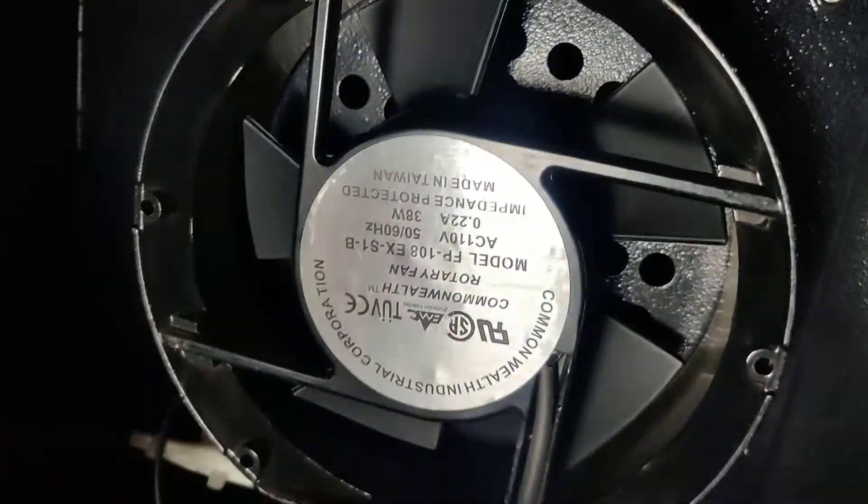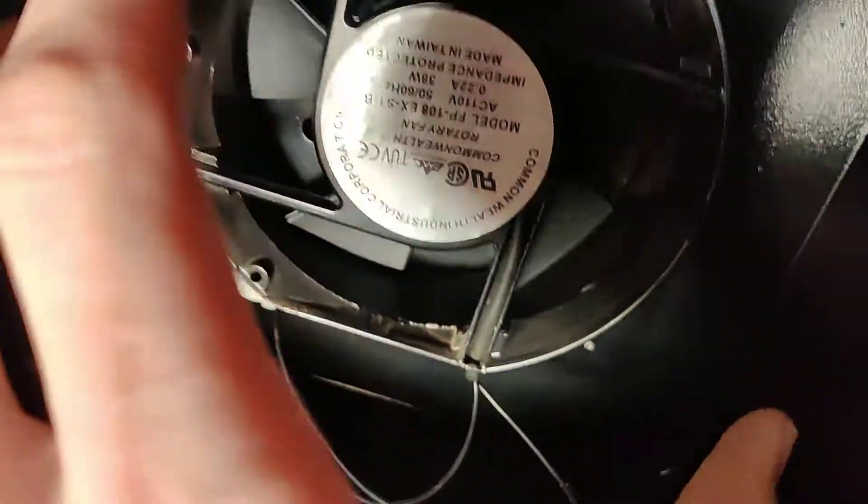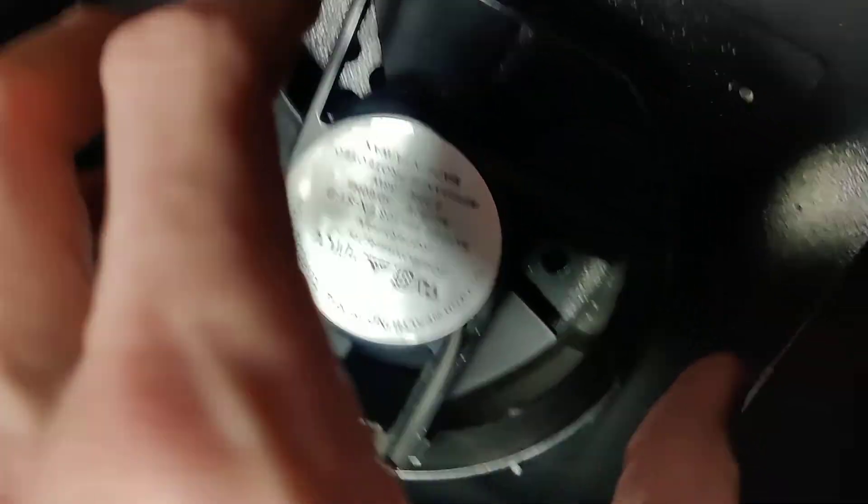Now, here's another thing I noticed. There's a couple — like right here, there's a hole there. So you're sucking up most of your air right here, but you're still getting air that comes out through that hole. There's one up here — see that right there? And then there's all your other creases and whatnot.